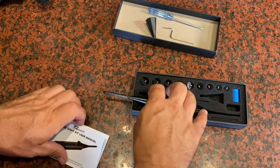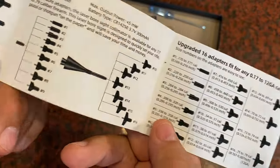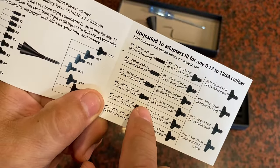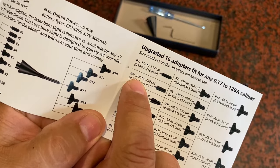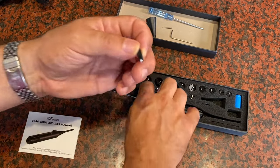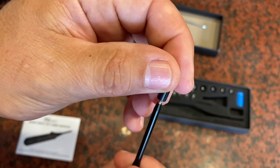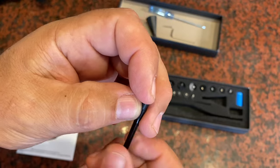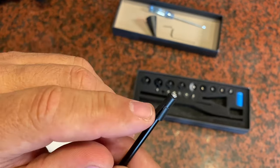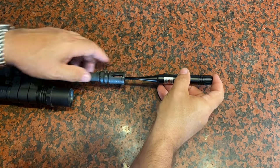Pull from the manual here — right at the beginning, they show you all the different sizes and what calibers correspond to each size. In my case, I'm going with .223, so I'll go with number two. Here's my number two fitting. I'm going to attach that onto the tip, and you can see it's flaring out the tip just a little bit there.